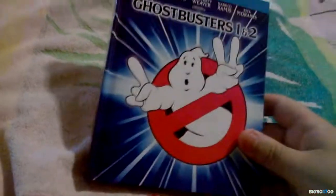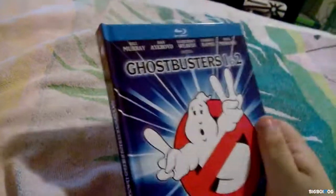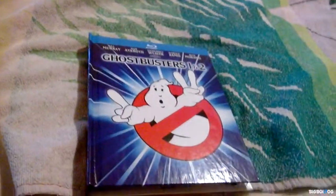About $13 for two really great movies, both mastered in 4K — I mean, why not? So there it is guys, Ghostbusters 1 and 2, a really great unboxing on Blu-ray. Can't wait to watch this, and thanks a lot for watching.